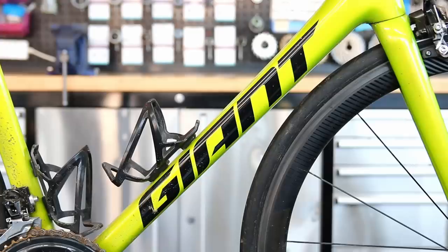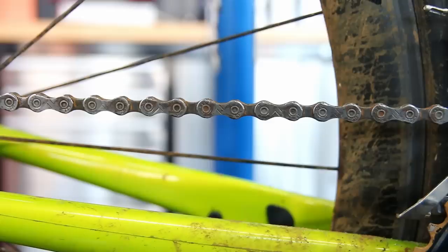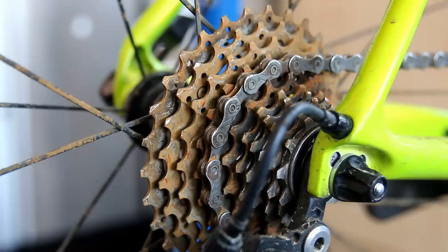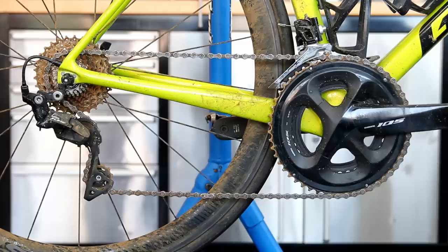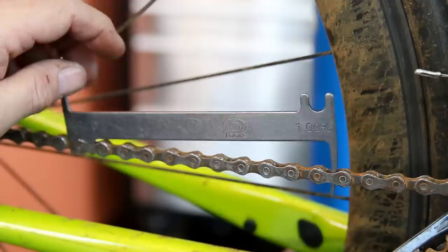Welcome back to Bike Speeds. This week we're going to service this Giant TCR. We're sorting out the headset bearings, which were a little bit gravelly, cleaning up the rusty drivetrain — you can see it's got very wet at some point and browned off. We're also sorting out the rear derailleur cable, the broken outer, a puncture in the rear wheel with new sealant, and removing debris from the tubeless tire.